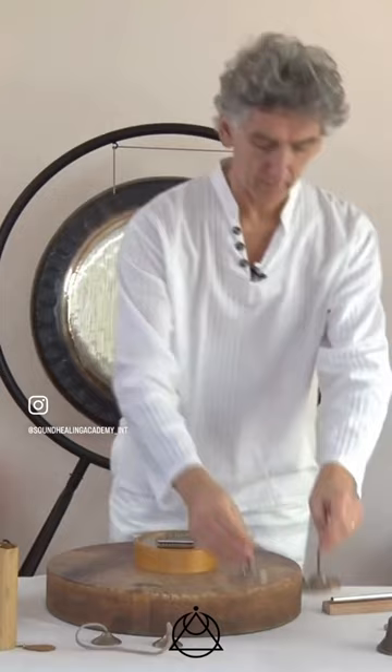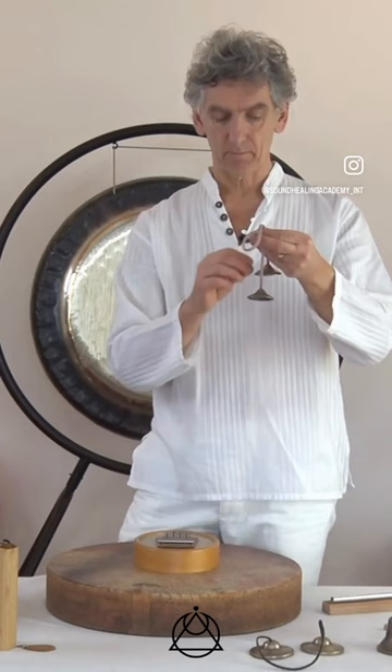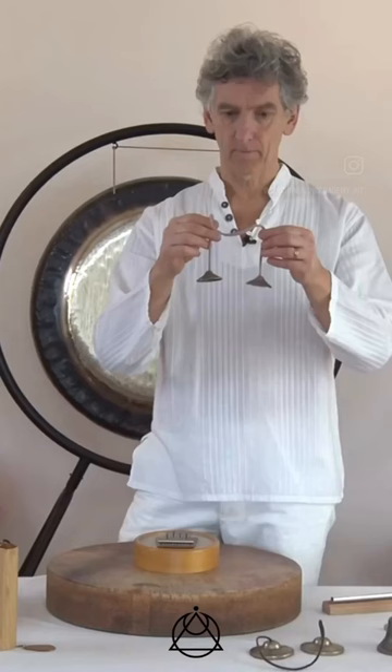You can work with them in different ways. The thing about these tingshas is that ideally when you buy them, or if you've got them already, they are pitched at slightly different frequencies. So you get this kind of slightly jarring wah-wah effect happening between them, and that's deliberate. Can you hear that? It kind of goes wah-wah-wah-wah between them.